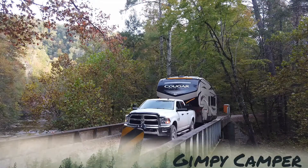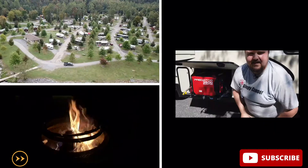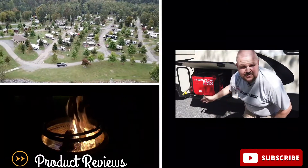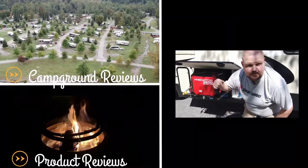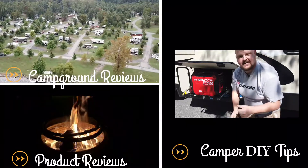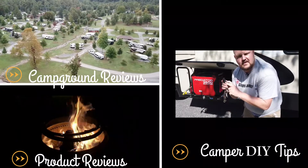Hey guys, it's Barrett with The Gimpy Camper. I just wanted to take one second to say thank you. If you're a member of our community, great — if not, please think about subscribing to get our most up-to-date content. If you like our content, hit that thumbs up button, because that lets YouTube share our videos to more people.